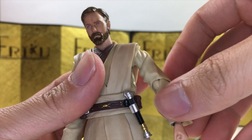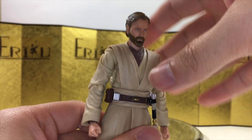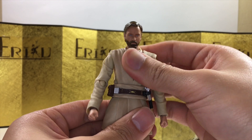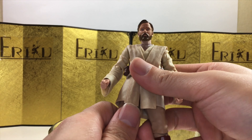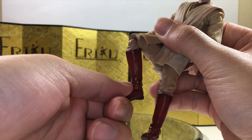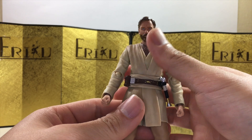You do have shoulder swivel and some bicep swivel, and you can curl about this much and swivel here as well, and you do get the ball wrist. For the ab crunch, you can bend forward about this much, which is quite a lot. Can't really bend backwards, but you have some really good side-to-side movement. For the leg, there's a little bit of a pull-down method but not too much — pull down a little bit, kick out about this high, bend about this much, ankle swivels, side-to-side pivot, and toe hinge. Overall feels really smooth.